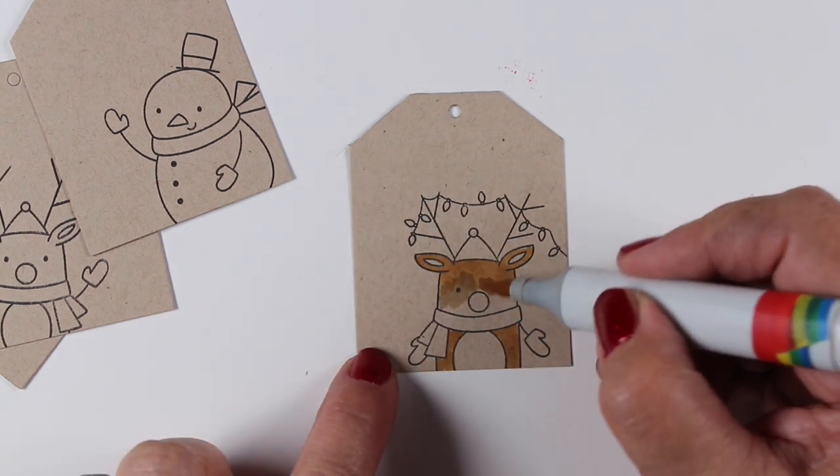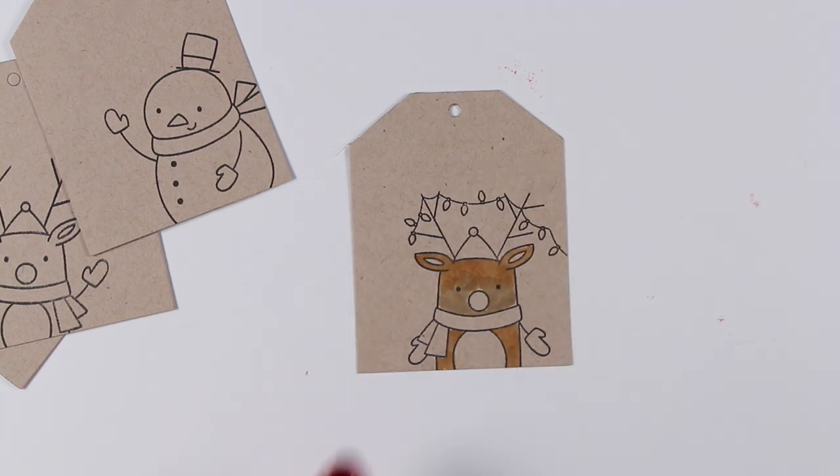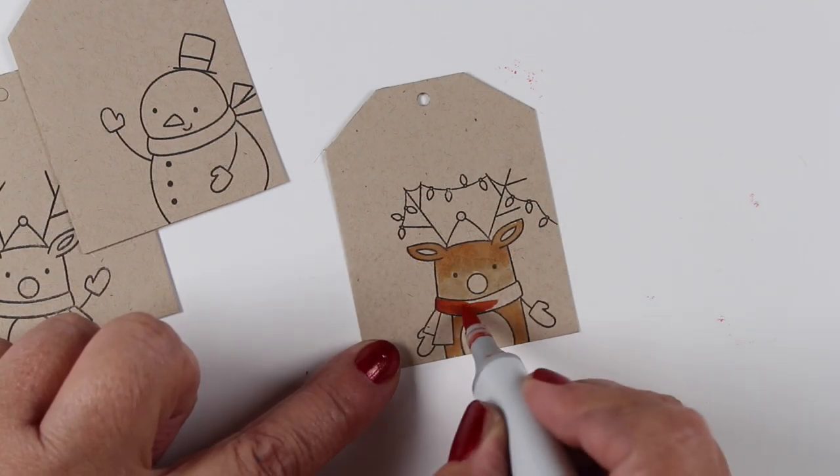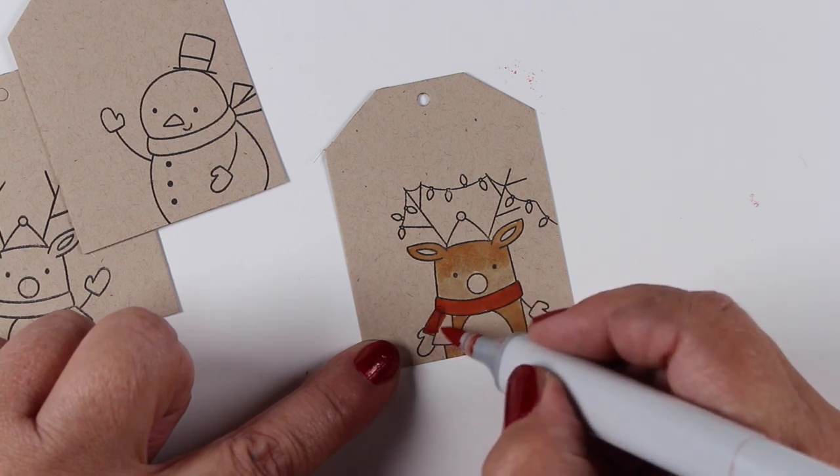With tags, I know I go crazy on these tags every year, but you really don't need to because they're just going to be on a Christmas package for a very short period of time. I'm not even sure how many people save the tags.